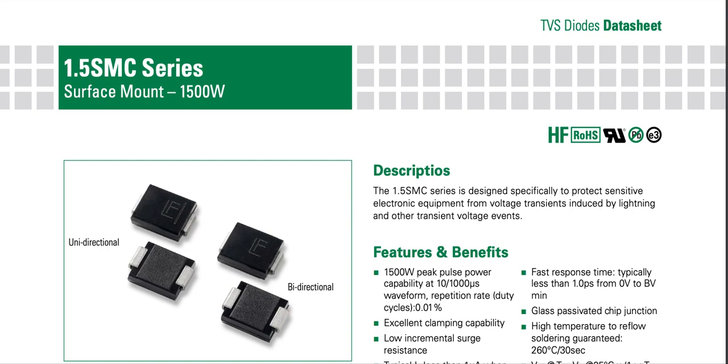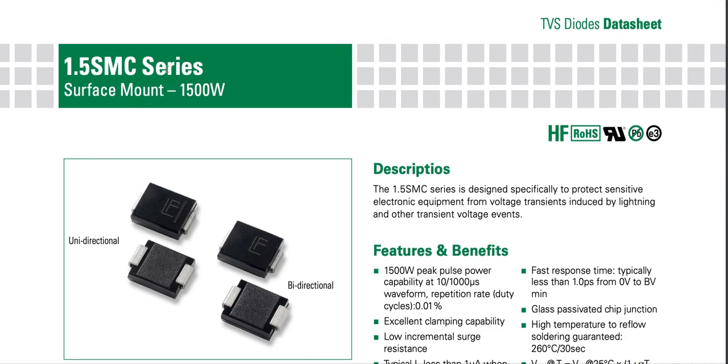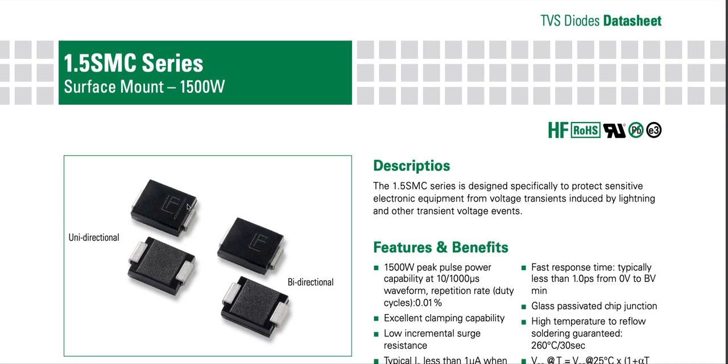Hello, this is Yogesh, an electronics engineer. Today I will walk through a TVS diode datasheet quickly. This is a TVS diode from Littelfuse, the 1.5 SMC series — SMC stands for the size of this TVS diode.